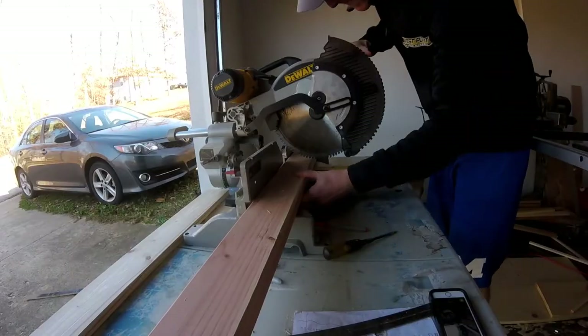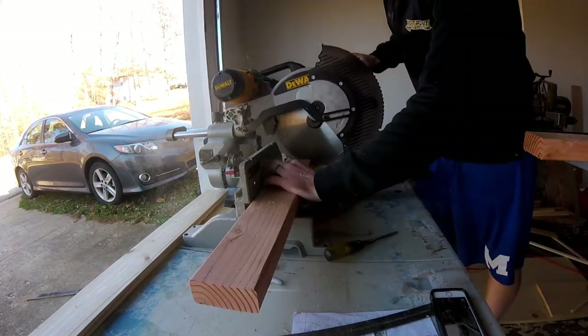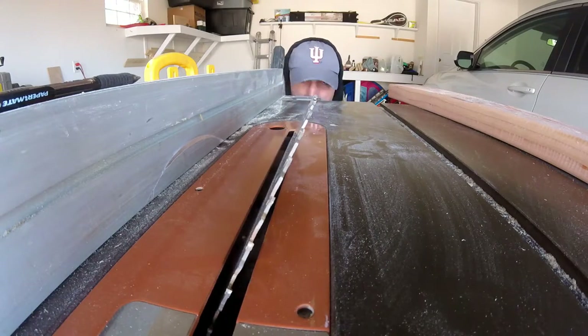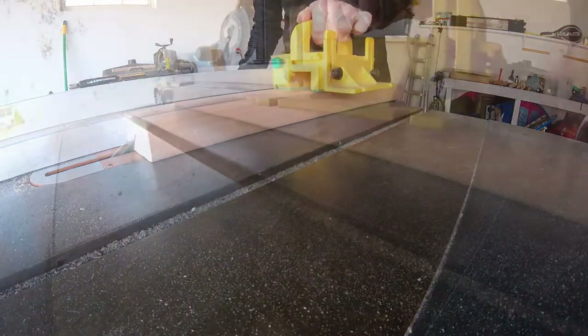I ripped all the dimensions I needed on the table saw and then cut the 2x4 French cleat at a 45 degree angle. I made sure the cleat was about 22 inches long so they'd be able to anchor it into two separate studs, which are typically spaced 16 inches on center.